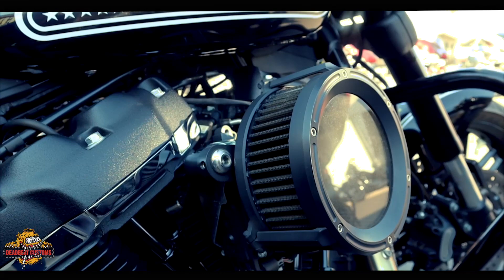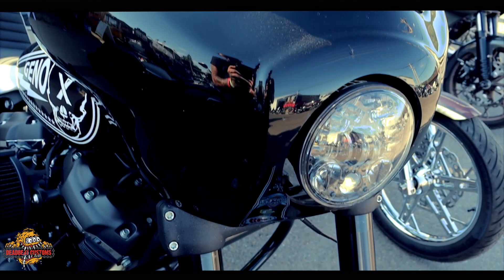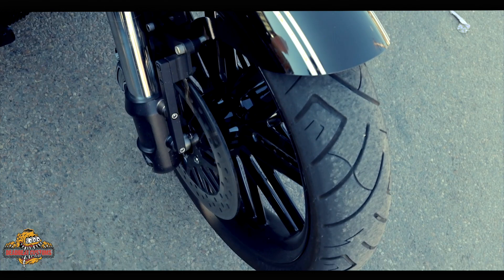This is the 2018 M8 Fat Bob Softail. It's got the 107 M8 motor in it with a Fueling 465 cam. It's got Legends front and rear on it, the SMT wheel conversion — 19 on the front, 18 on the back. It's got the big old Memphis Shade fairing, the headlight relocation, and a nice juicy Saddleman seat.